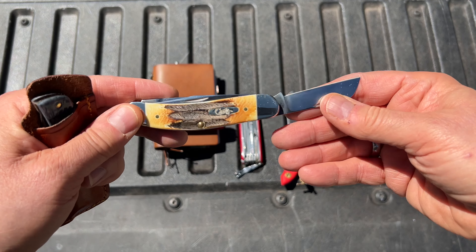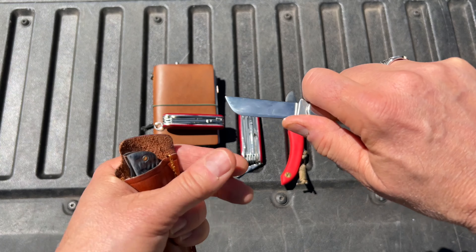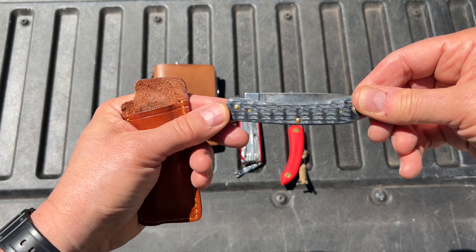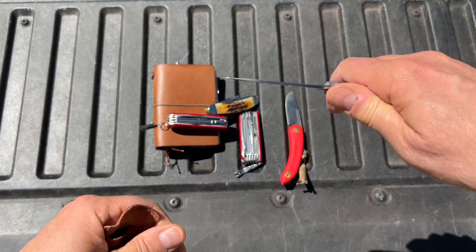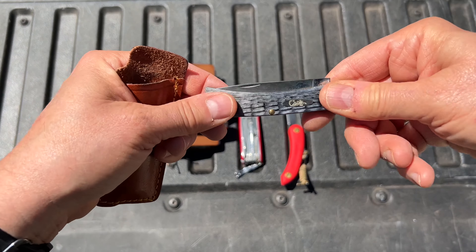A pocket knife that I've carried a lot this week has been my Saved Belly. I love this knife — this is like my favorite pocket knife now. And I've also been carrying a Sod Buster. It's nothing special, just a Sod Buster, but I really like it. It's a really slim lightweight pocket knife.